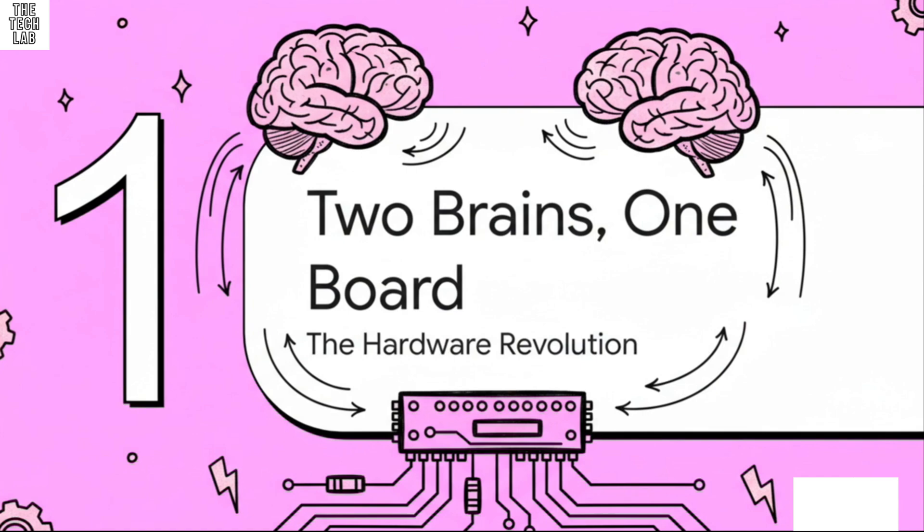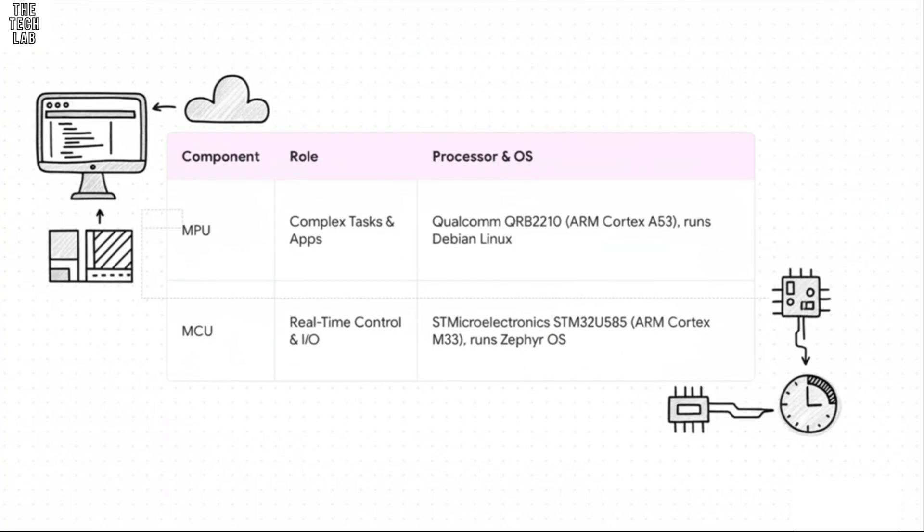So this whole two brains, one board idea — how does that actually work under the hood? Let's peel back the layers and look at the hardware. You've got the MPU, a pretty beefy Qualcomm chip, and it runs a full Debian Linux operating system. That's your heavy lifter — it handles complex apps, runs your Python code, maybe even deals with some graphics. Then you have the MCU, a speedy ST Microelectronics chip. Its job is totally different. It runs a real-time OS called Zephyr, and its whole world is about handling super precise, time-sensitive things, like instantly reading a sensor or flipping a pin.